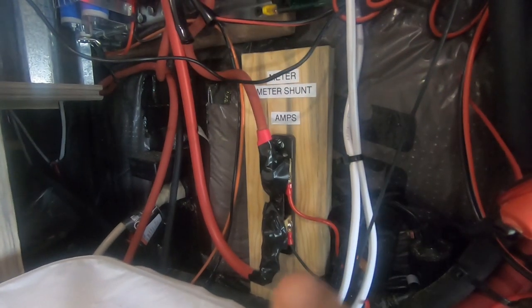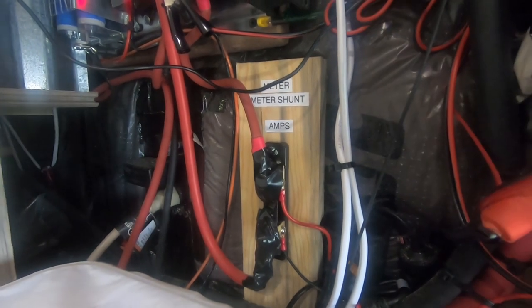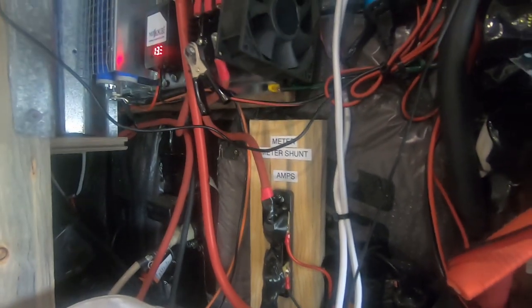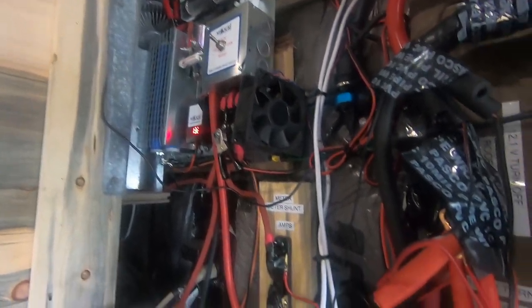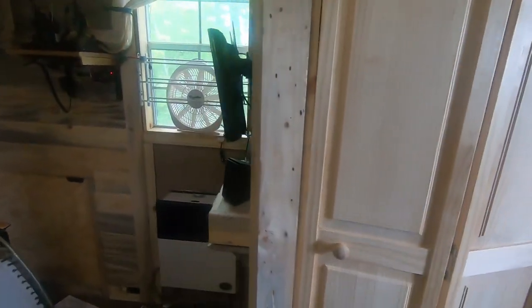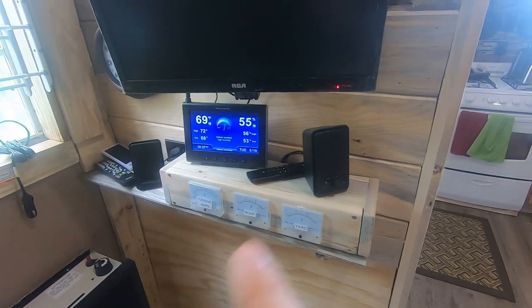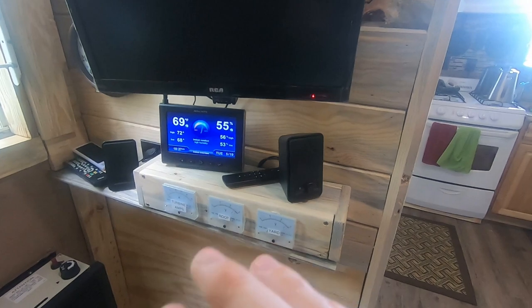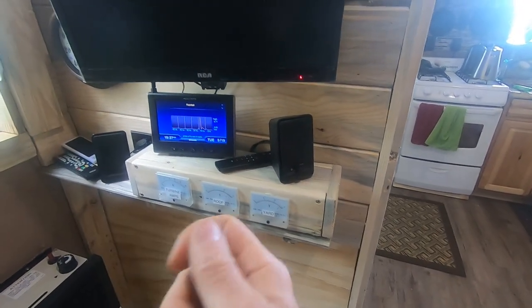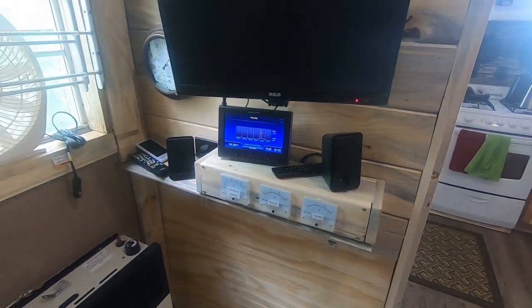The way this gauge works — it uses a shunt. There's the power, there's the shunt — negative, positive — and then it goes to the meter. Works out pretty good. You can see the fans are installed too. I used a hole saw and the gauges are screwed in from the back, then I hot glued the back of it just to make sure it's held in — screws and glue. That way if I ever need to pull the panel out, it works really well.